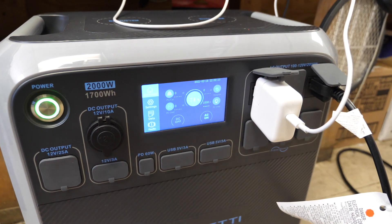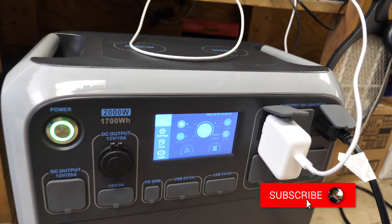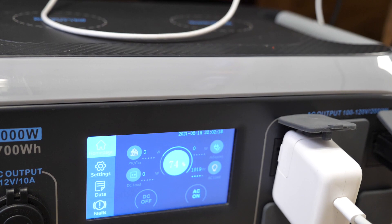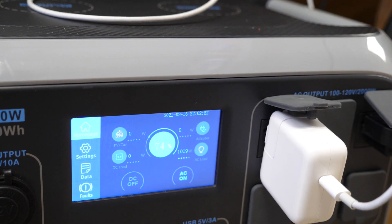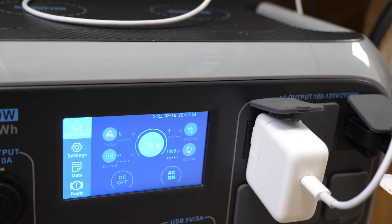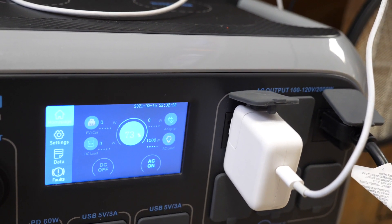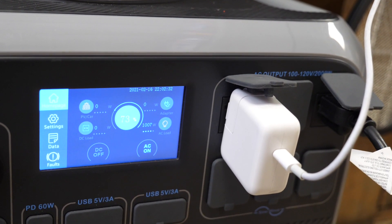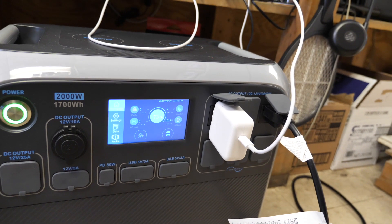So currently I've got a power bank and also that daiquiri machine plugged into it, and it is drawing about a thousand to eighteen hundred watts of power. I started off at 90% and it's already down to 74%, but it's because that machine takes a lot of energy. But this is all energy I've managed to draw from the sun, so it's free energy.